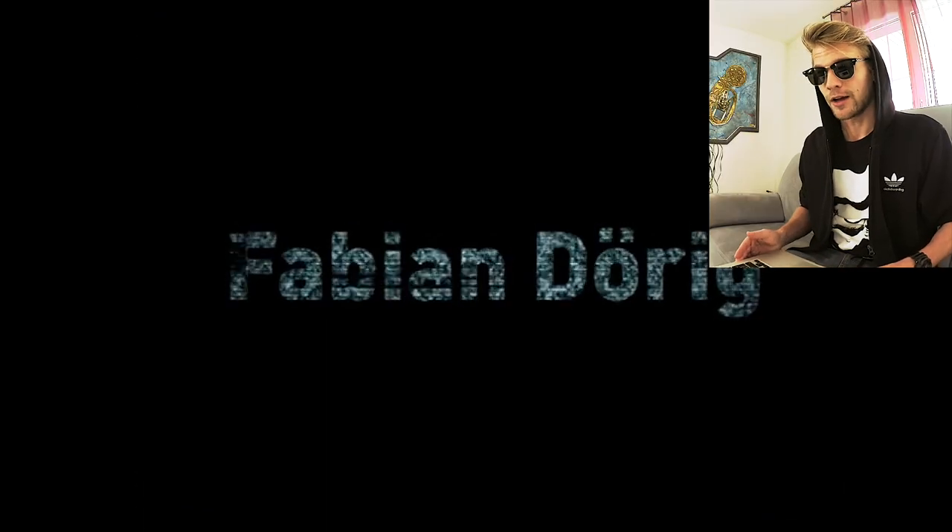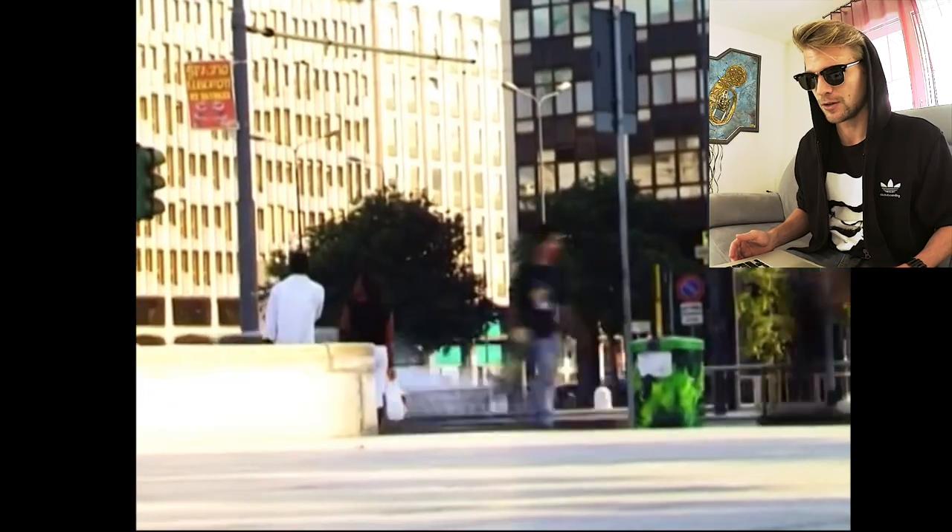How's it going homies? Today I'm reviewing my 18 year old self. It's a street part from 2008, filmed and edited by one filmer and I think he did a great job on this one. I love this part and I just think that the music and everything matches pretty well. I actually love the intro, it's pretty good.